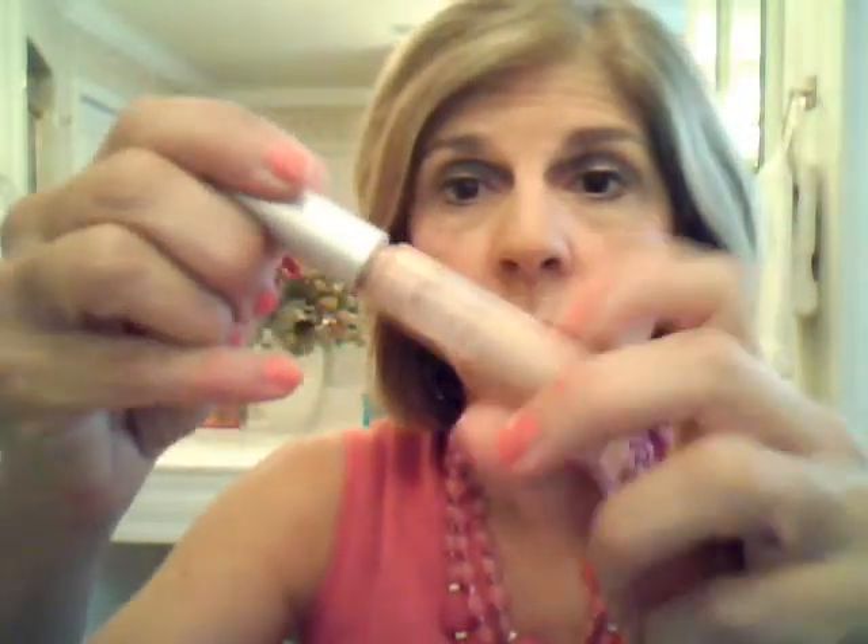I had some concealer on earlier, so I'm just going to add a little bit more concealer. Ulta makes this concealer as well — put a little drop here, a little drop there, and just blend it in. It's a stick, which makes that easy too.